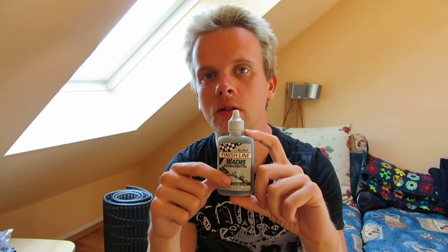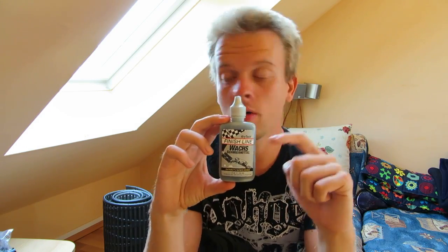It's also great in dry conditions — I mostly ride my bike in dry conditions. Finish Line also produces a chain lubricant for wet conditions, which is a little more sticky, so I'd recommend a stickier oil for your chain when riding in wet conditions because it doesn't wear off as fast. But when you're riding in dry conditions, use this one — it was really made for it and suits dry conditions very well.